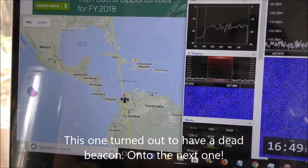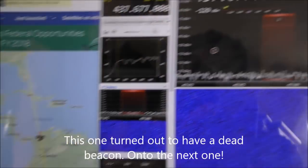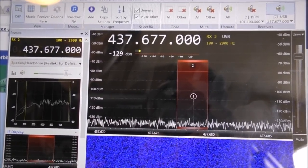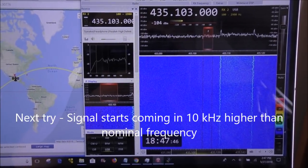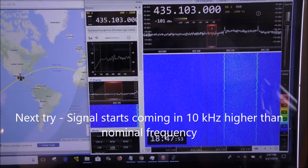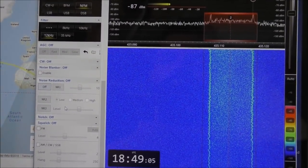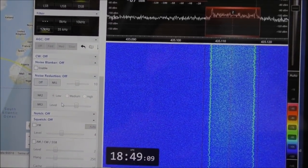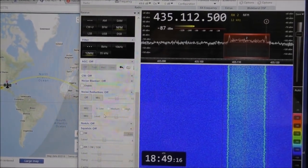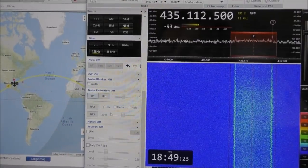We have found a satellite that is coming just over the horizon and we are going to receive it and test if our cloverleaf antenna — or our Eggbeater, as we now call it — works. We found a satellite. As you can see, the frequency is gradually getting lower, so we know that it has Doppler shift and thus is guaranteed to be a satellite. I'm currently not decoding it, just wanted to receive it. And well, now we know that our antenna works.